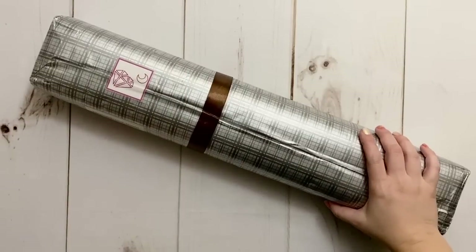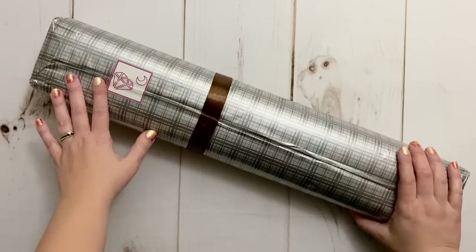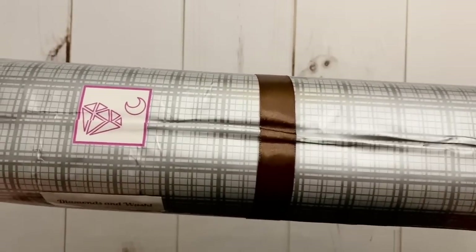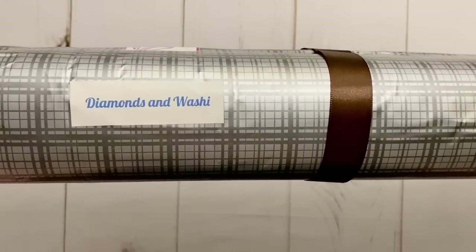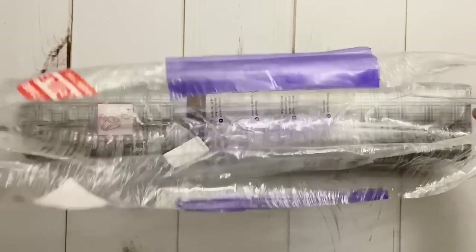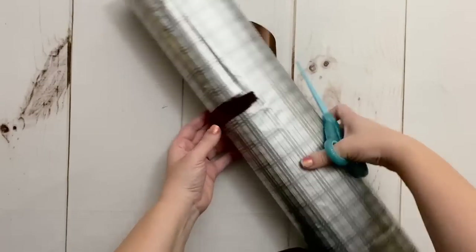Hello my friends, welcome to my channel Diamonds and Washi! My name is Katie. If you're here, hello and welcome, and if you're back, welcome back. Today, if you can't guess from the logo alone, I'm going to be unboxing an order from DIY Moon Shop. They actually went ahead and changed my name over to Diamonds and Washi on the package, so that's fun. Look how pretty this paper is!